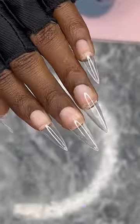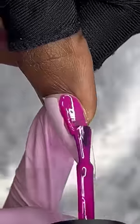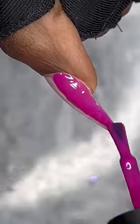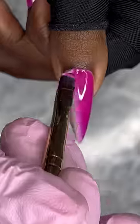I got my glaze soft gel tips on and I'm gonna keep them stiletto. Pink is going to be the color for me because I feel like that's on brand for Valentine's Day. So I got a dark pink and a lighter pink, put them side by side, take a dotting tool, and scratch in between them.